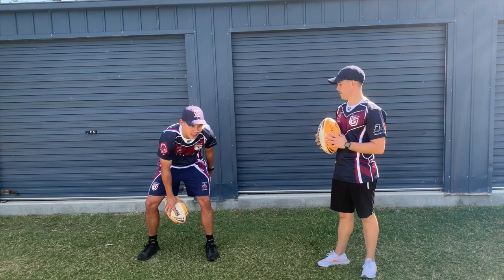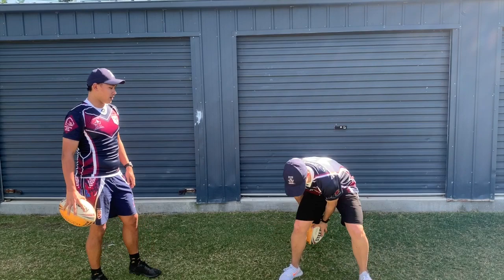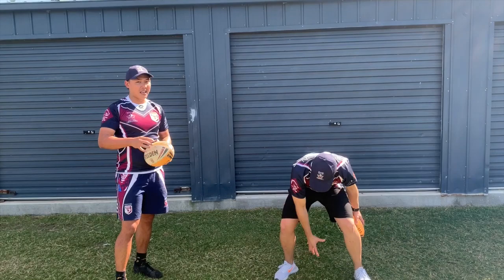Number two, we're going to be doing figure eights — putting that ball through your legs, around the other side and back through. Make sure you're getting a good grip of that ball. And then reverse and go back the other way.